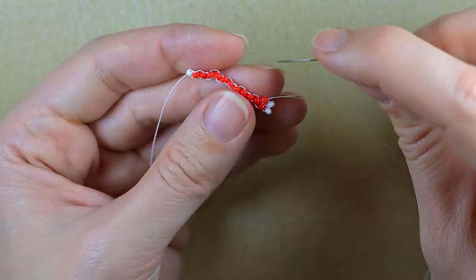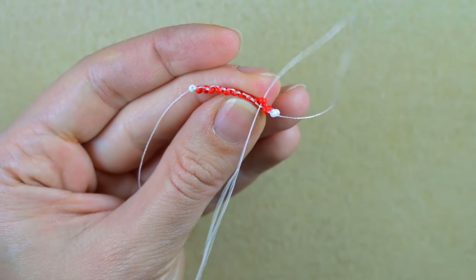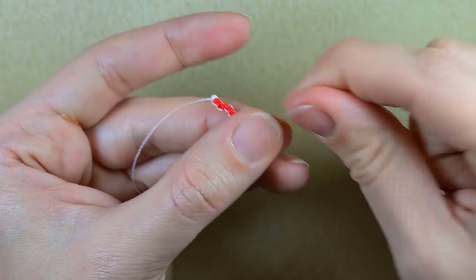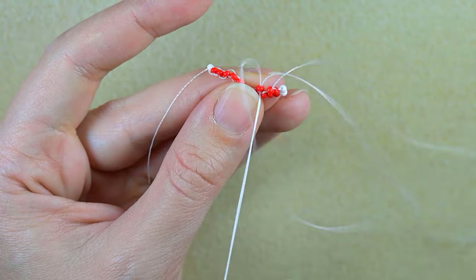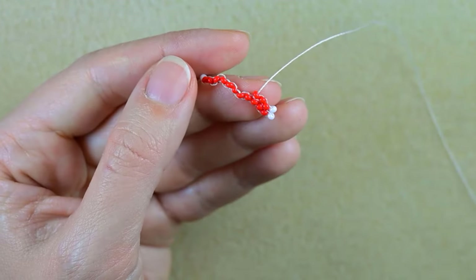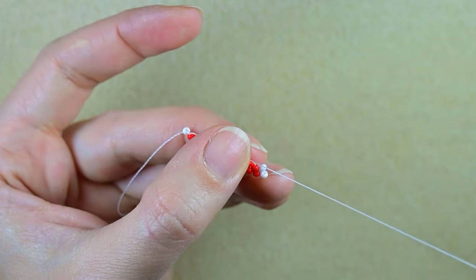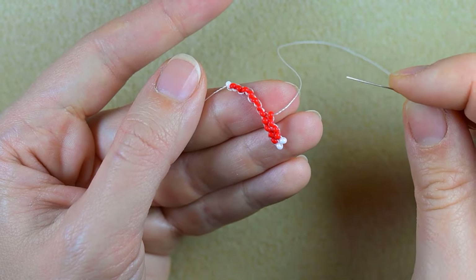I'm going to continue adding red beads one by one under each next thread bridge. You see the next thread bridge — I'm going under it, and after that I go through the red bead that I just added and pull. I'll show you again: take one, go under the next thread bridge, pull, and again through the bead I just added. I will continue this until I have 10 red beads in total in this row.